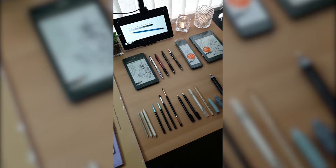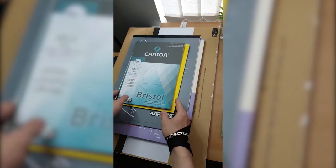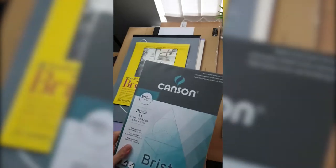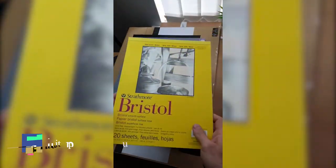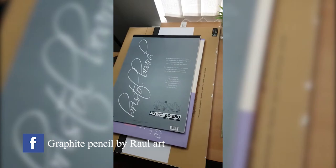I want to present the papers I'm working with, used in my portraits. I start with this Canson, 250 GSM, 21 by 29.7. I recommend this paper if you're looking to become a professional artist. Next is Strathmore Bristol paper, 270 GSM. Everything like papers and suppliers you can find on my YouTube in the description.